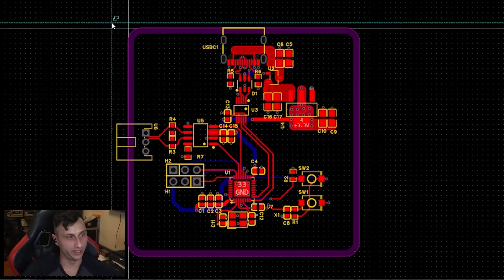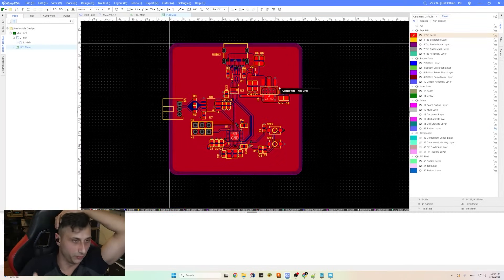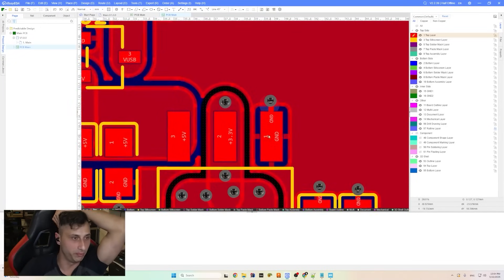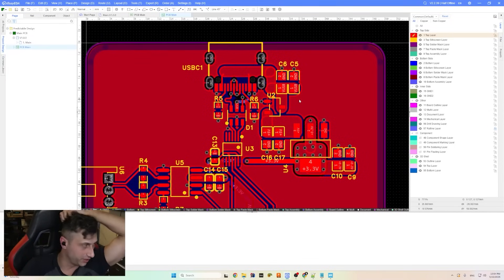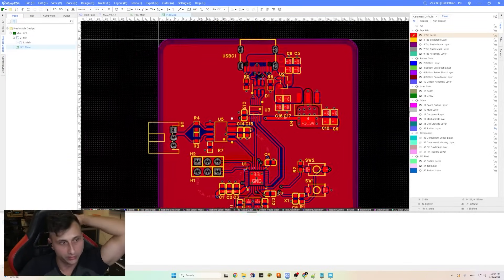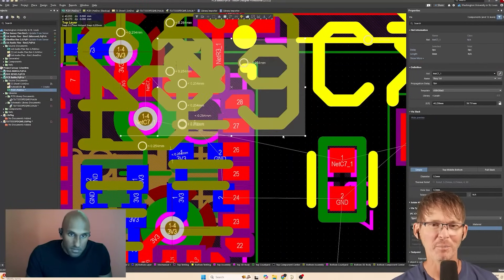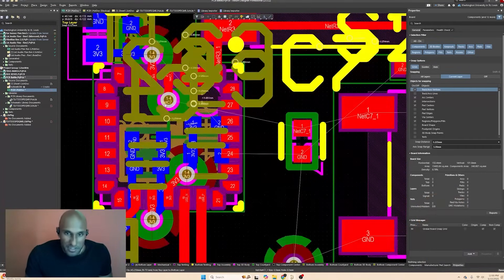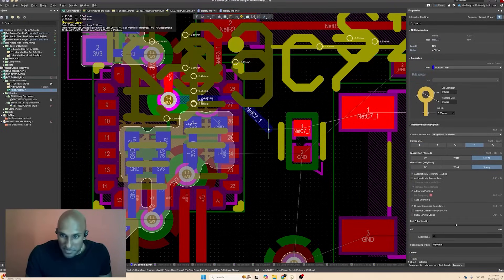Johan runs the DRC continuously while routing so he knows what's left. He gave a via to each leg before doing the ground pours on inner layers, so everything has a good return path. He plans to reduce line thickness and re-space reference designators, but for now they're pushing through as fast as possible.